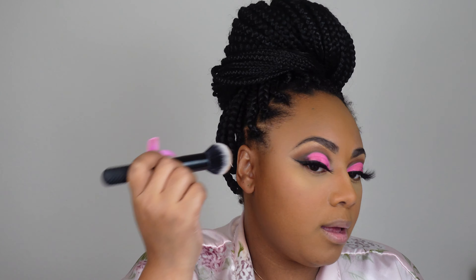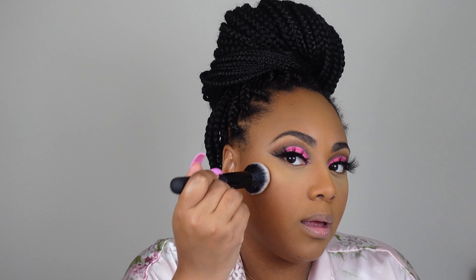Remember how we used to put blush on the apple of the cheek? We don't do that anymore — we bring it right here, just pat that in right above the contour. Look how pretty that looks — oh my gosh, I love it! Then we're gonna go in and highlight.